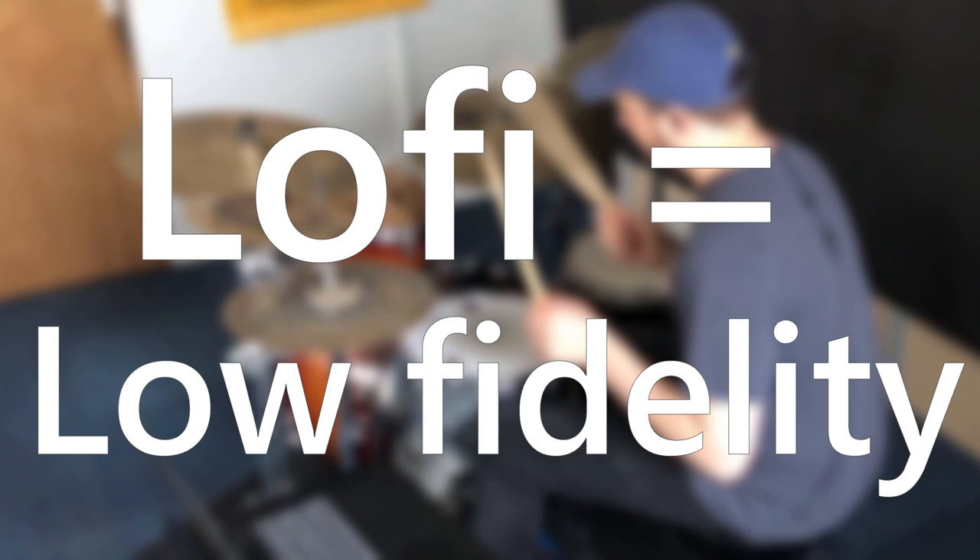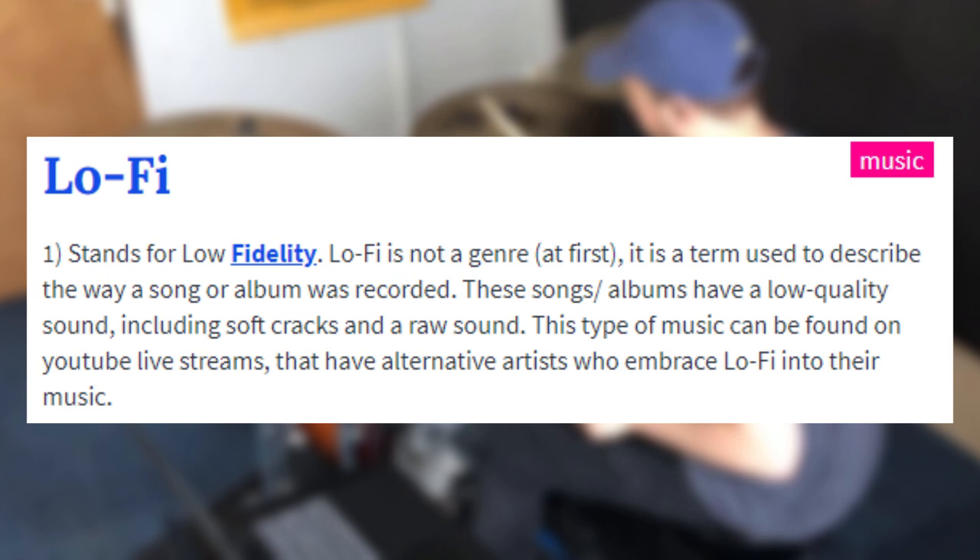Lo-fi is short for low fidelity — it refers to the imperfections in a recording or sampling, which gives the genre a homemade, DIY feel. The track you can hear here is made by my buddy Matt Hallam, which you can download for free in the description of this video. There are two versions: one with a click and one without, so take your pick.